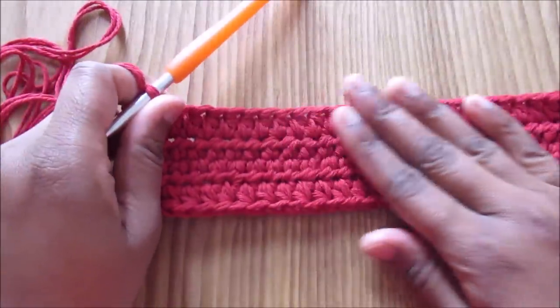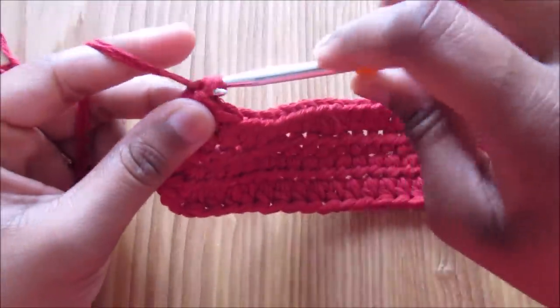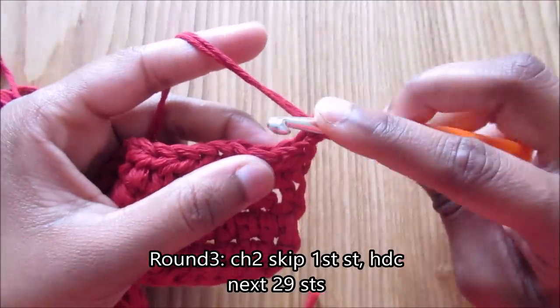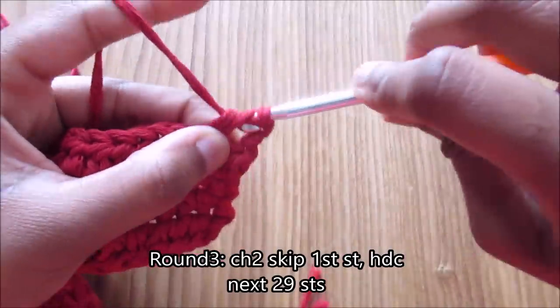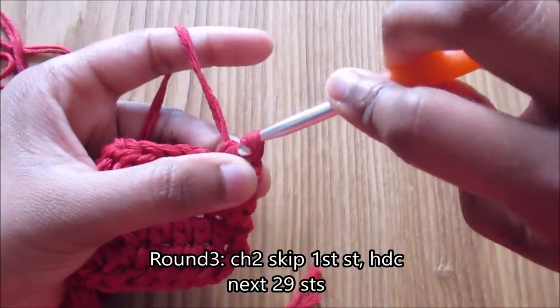Move on to round three. Same thing — chain two, skip the first stitch, go into the next one, half double crochet — then half double crochet into each stitch until you reach the stitch marker again.